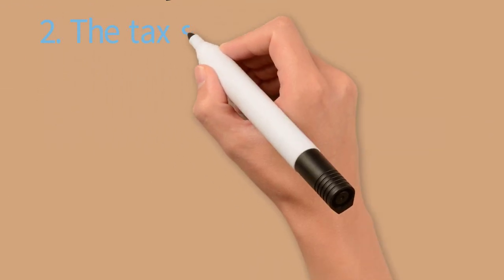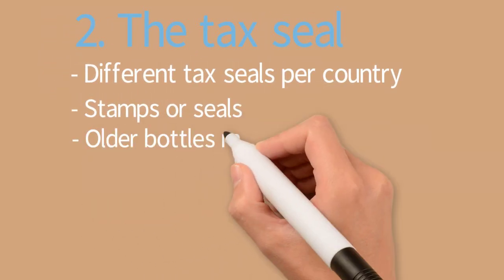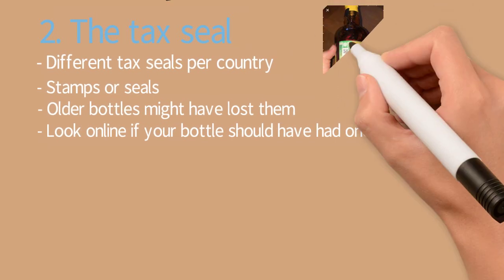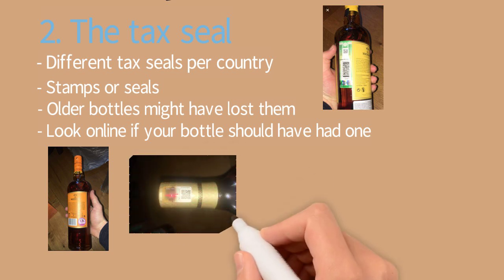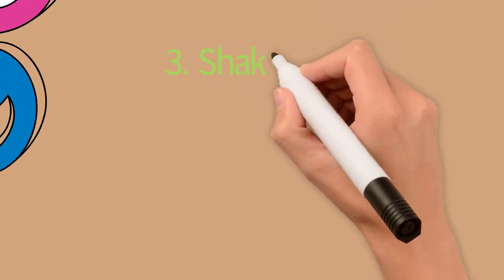Tip number two: the tag seal. Some bottles have tag seals and they vary per country — some have stamps and some have tag seals. Some bottles might have lost these tag seals. If you want to buy a bottle, look online to see if your bottle should have one. You can read the back of the bottle to see which country it comes from and which tag seal it should have. On the top right you see a very different tag seal than the stamp on the bottom left, which is a UK stamp. There is also stickering on the neck of the bottle. If the stamp is broken, you shouldn't buy it.